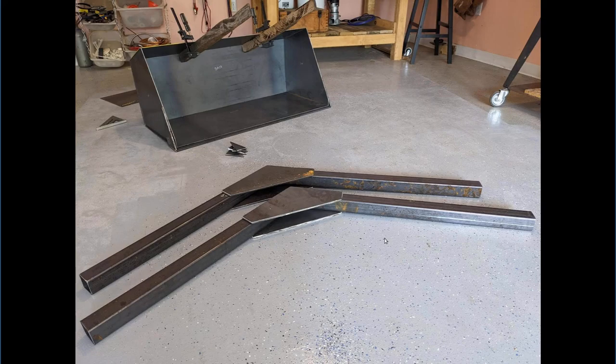Here you can see the boom arms taking shape — cutting that quarter-inch steel for the boom arm connection points, the supports. That's a little bit tricky because I don't have a plasma cutter, and the belt saw isn't going to cut that, so it all had to be done with an angle grinder.